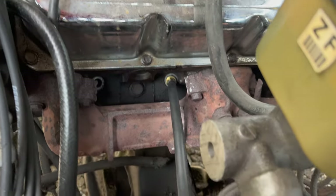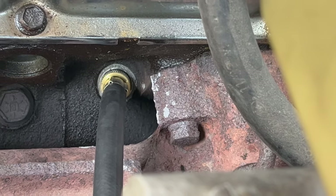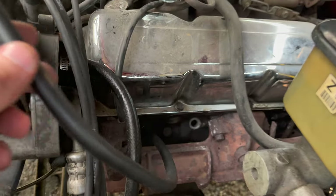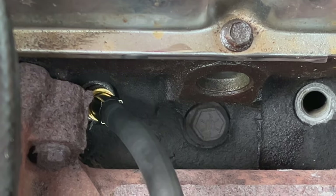I wanted to share this in the video — this took me a while to figure out that the spark plugs are angled. Sometimes it was taking me a long time to install the hose for the kit because I didn't know that the spark plugs sat angled. So for future reference, just know that they're angled.